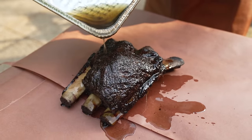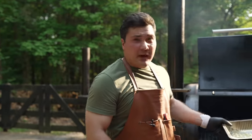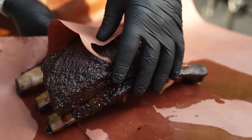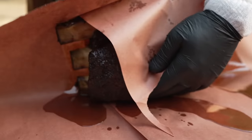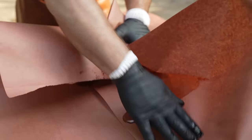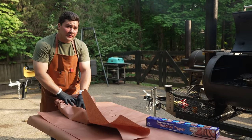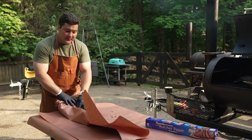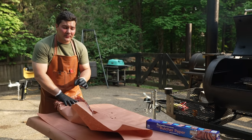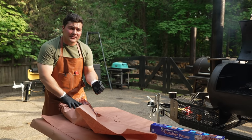Normally I let the tallow cool but I forgot about it — not a big deal. Now the outside is coated in fat, we're going to wrap it up. For the final turn we're going to want to keep the meat side up because if you put the meat side down it can get a little soupy and you can wash away some of that bark. I've done it both ways and I've just gotten better results with the meat side up.